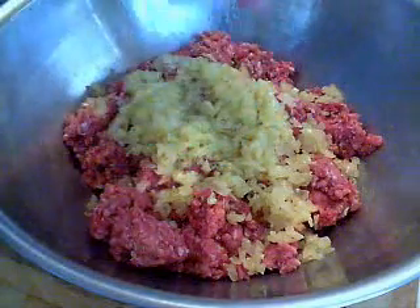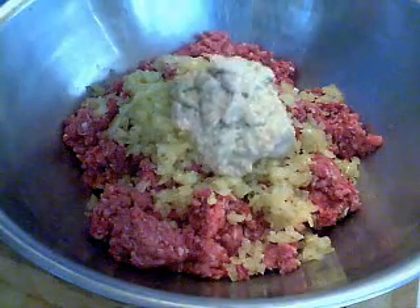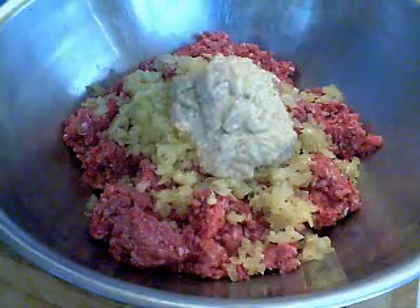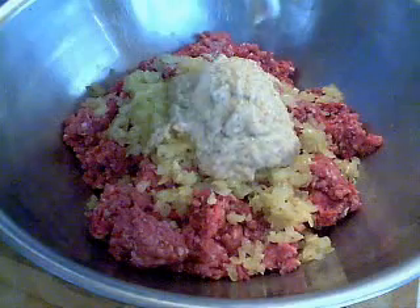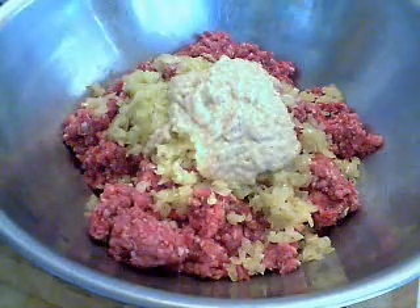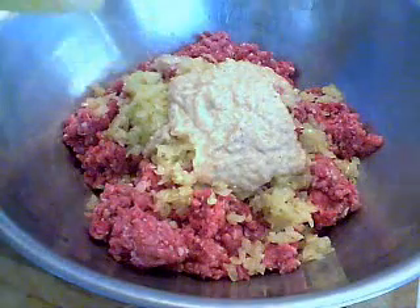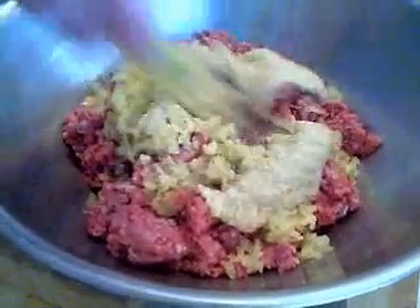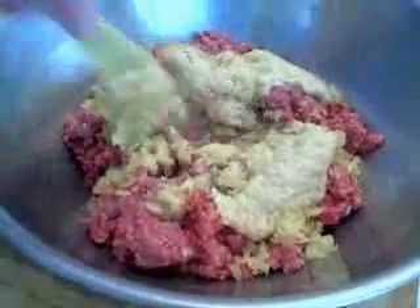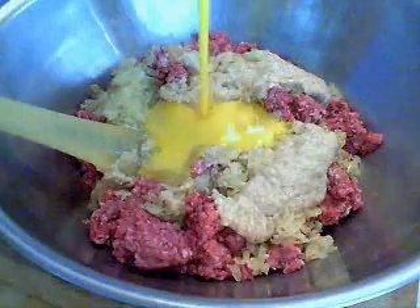So in about 20 minutes, my onions were lightly sauteed. I added my breadcrumb and milk mixture, which in the same amount of time turned into a nice paste. And again, the onions don't have to be cold — once you saute them, as long as they're not hot, you're fine. So add that to the one pound of beef and the one pound of pork, the onion and the breadcrumb mixture.